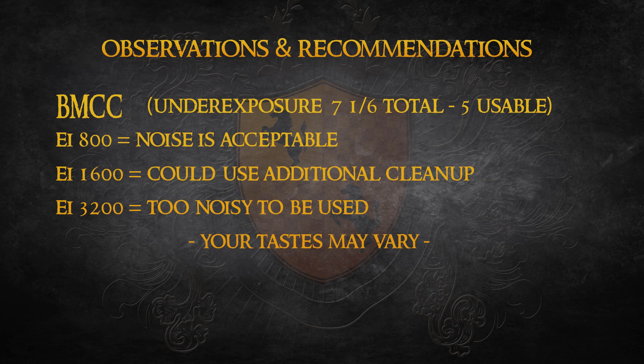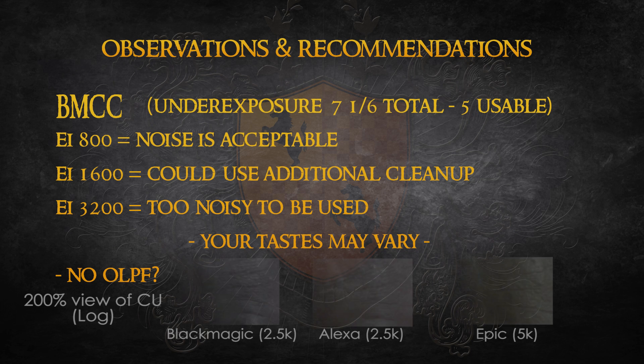It's also worth noting that I think the Black Magic doesn't have an OLPF. The imagery from this camera is unbelievably sharp — this is something I've noticed on all the footage I've seen from the camera to date, and it's appearing on my footage too.